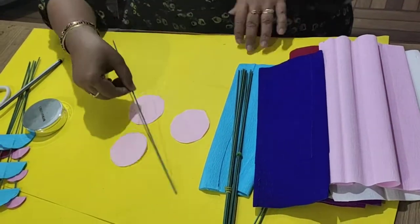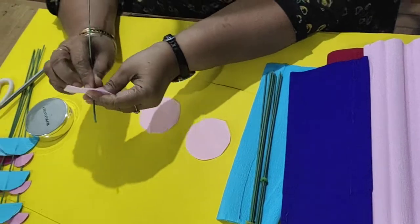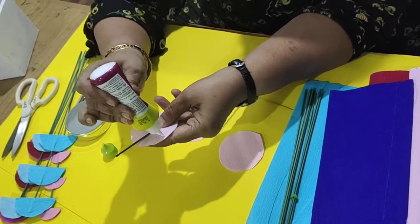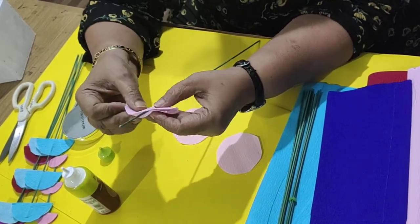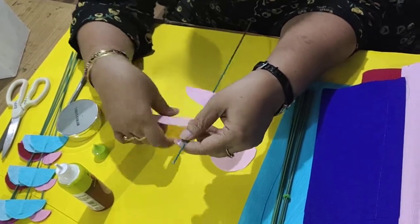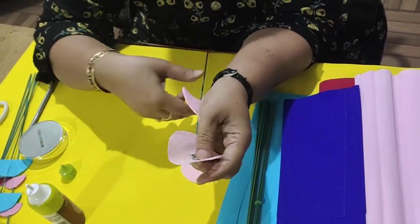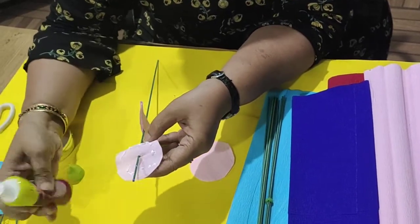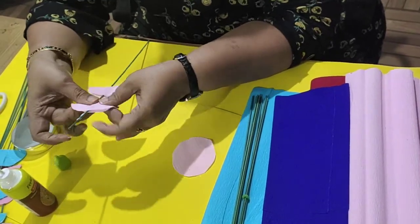Just cut 3 circles — you can take more if you want. Take 3 circle cuts and insert the stick in the center of the circle. Apply a little febicol or gum, whatever you have, in not a very big amount, and just fold into half and stick it on the stick. Again hold it in the center, insert the next circle, apply a little glue or fabric glue, fold it in half, and fix it on the stick.